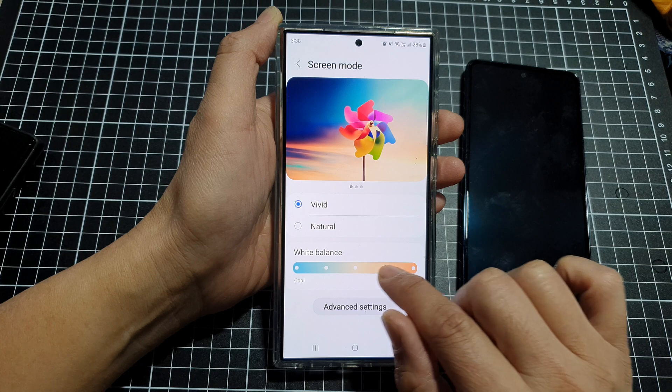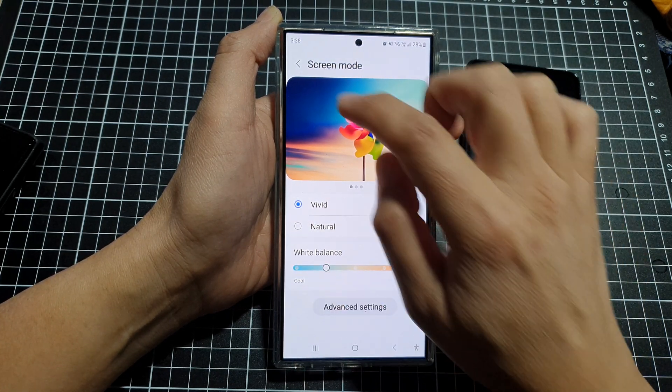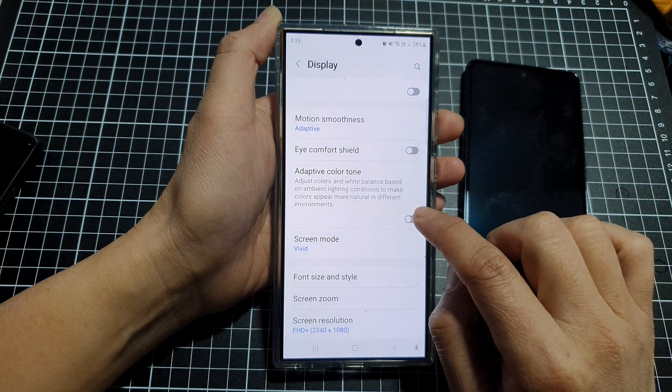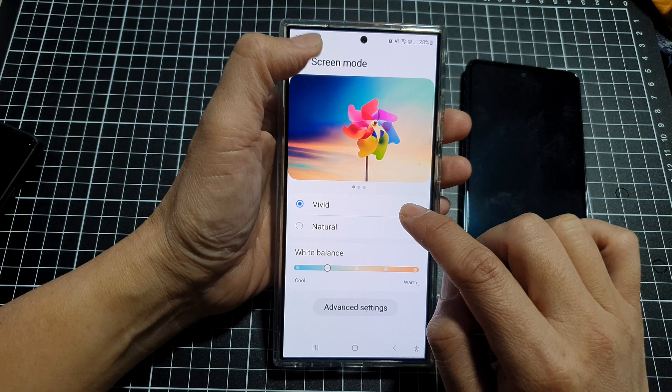You can also change the White Balance to make the screen whiter or darker. To summarize: turn off Eye Comfort Shield and switch your Screen Mode to Vivid.